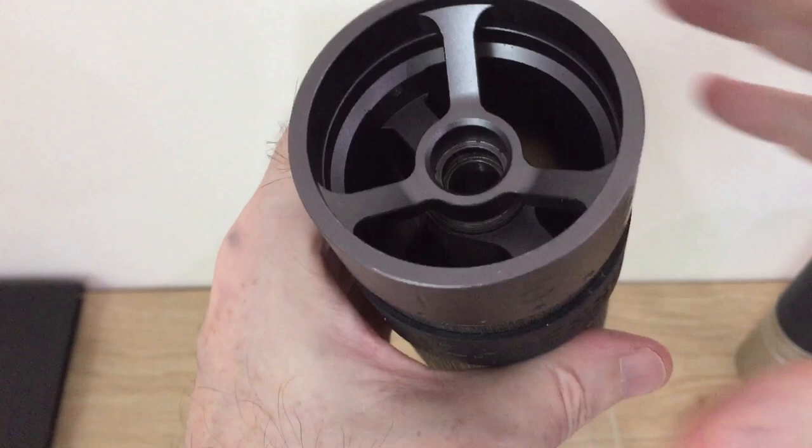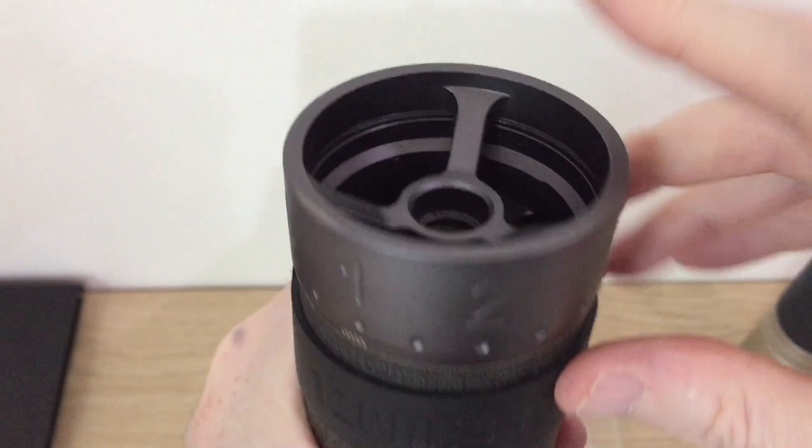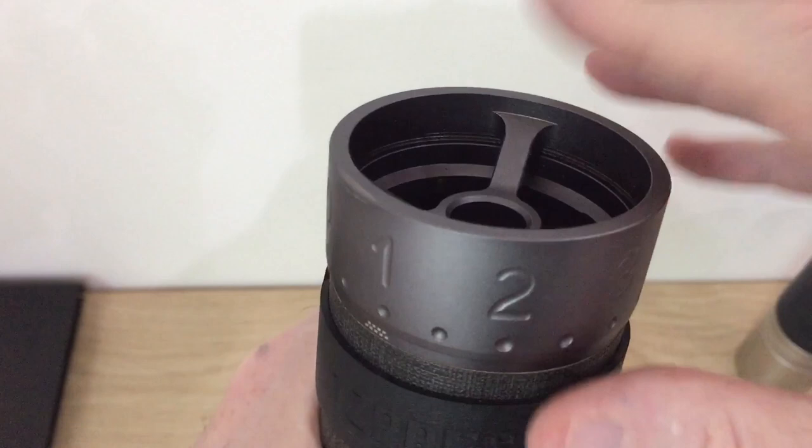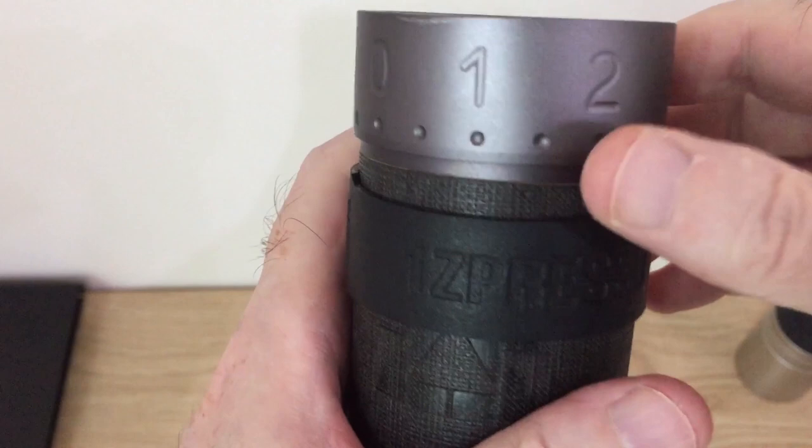At this point you can see it's still not quite level, so it's not going to move freely just yet. I need to tap it very gently because there are some bearings underneath this and you don't want to damage them. Just a couple of gentle taps like I just did should be enough to get that back in line to allow you to turn it.